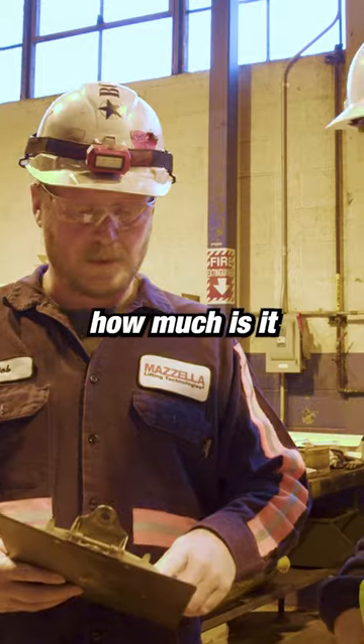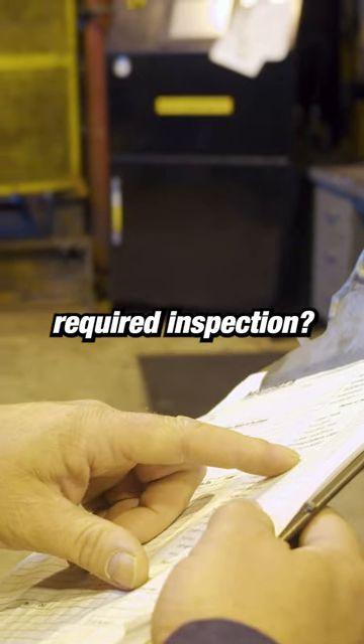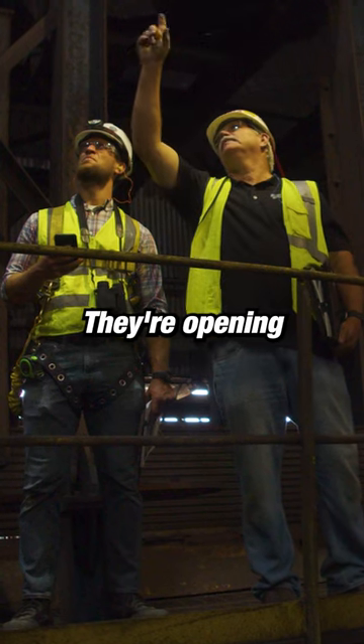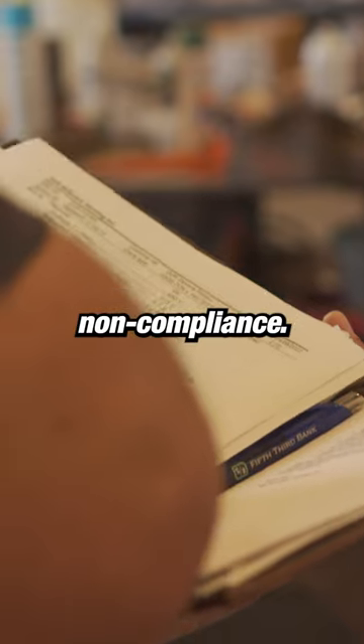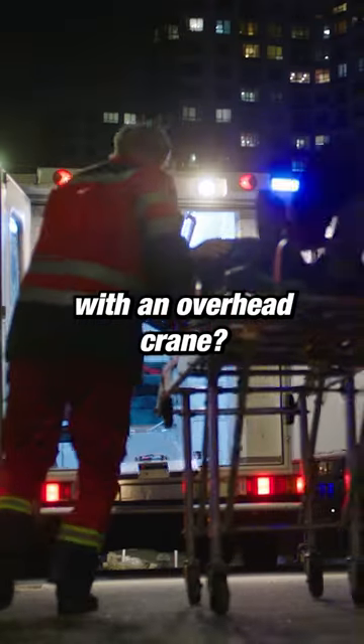But my thing is, how much is it going to cost to not perform an OSHA-required inspection? If the customer doesn't do it, they're opening themselves up for costly OSHA citations because of noncompliance. And then the biggest thing is, what does it cost the customer if there's an incident and someone's injured with an overhead crane?